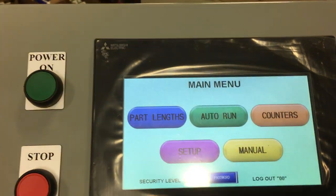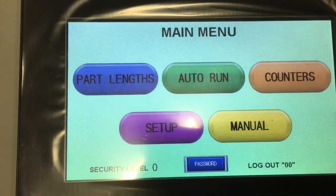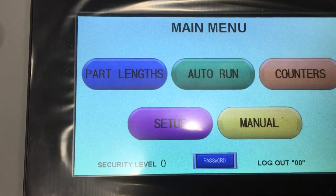Depress anywhere on the screen and it goes to the main menu. The main menu has five buttons, of which with the semi-automatic BOSS saw, you will only be using Setup and Manual.